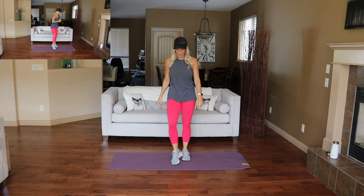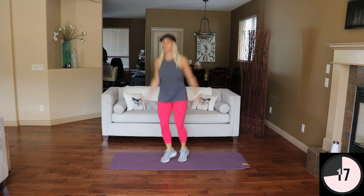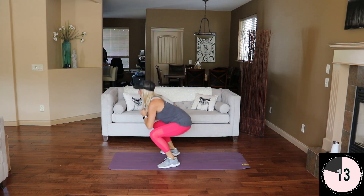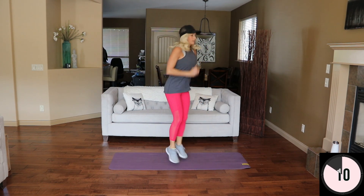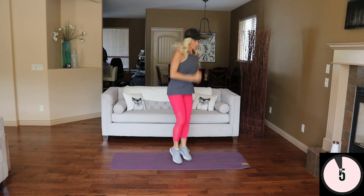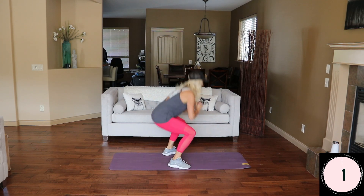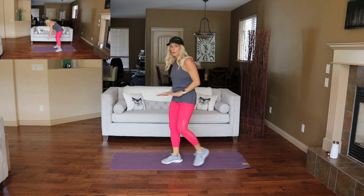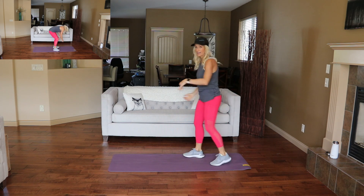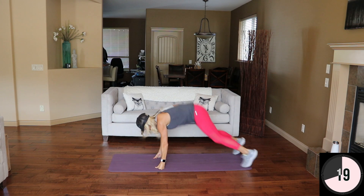Center jack, side squat coming up. Here we go. All right, we're going to do a burpee — a 180 burpee. Walk this out to modify, otherwise we're jumping. Here we go. 180.